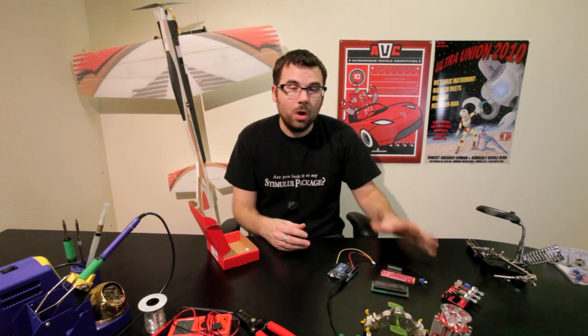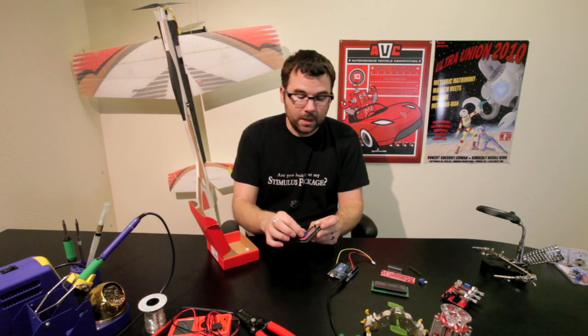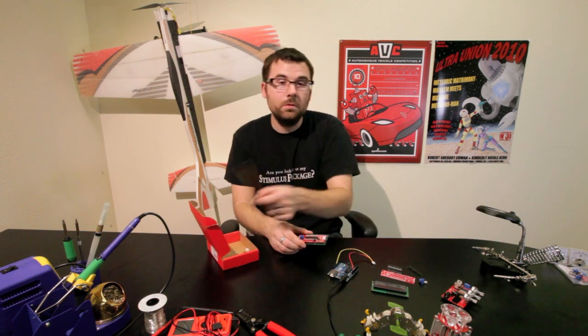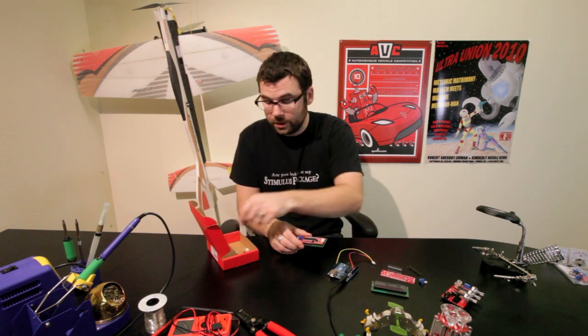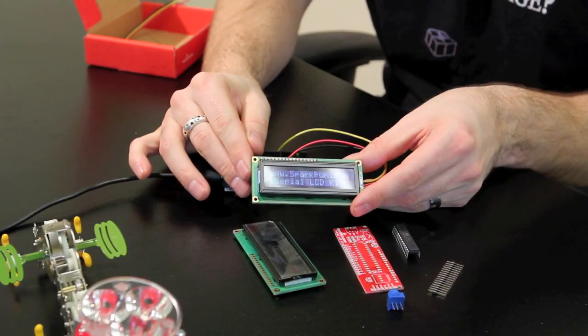We give you all the components you need to build it up and get an end product something like this. It even has a contrast adjustment knob on the back, and we even give you the little wiring harness to hook it all up with. And let's just take a look and see what it looks like when it's on. There you go.